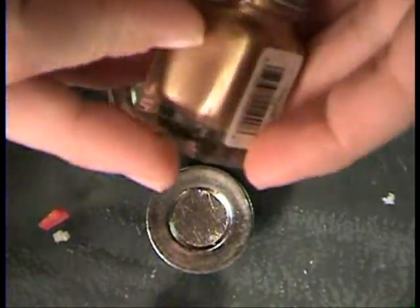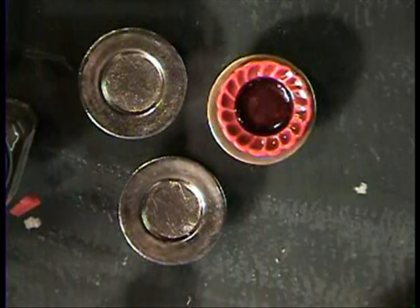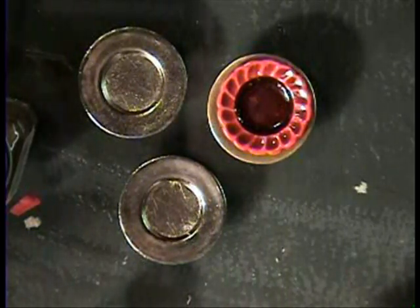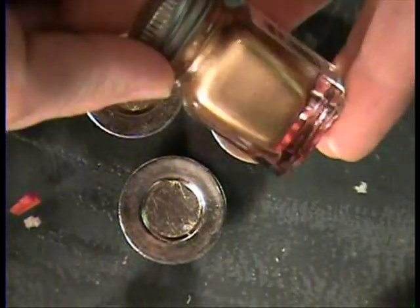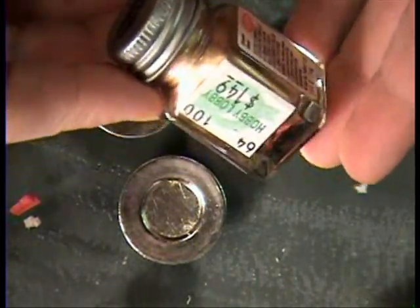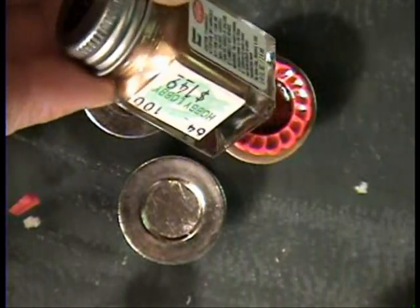Use Testers paint — I'm using gold. Just paint it on there and let it dry. You want to use Testers paint because it'll work on metal and plastic and everything. It's awesome paint, but it sticks to you like you would not believe. It is so hard to get off your skin.